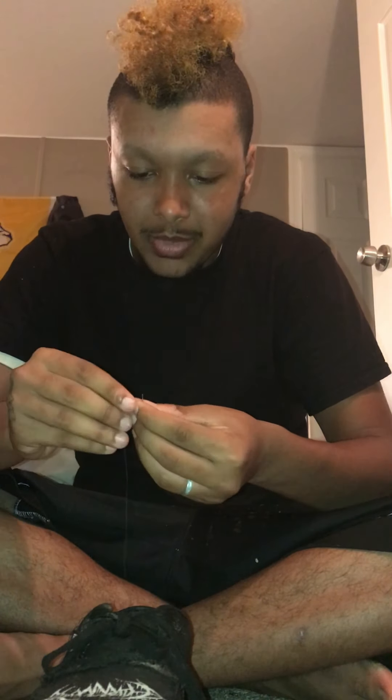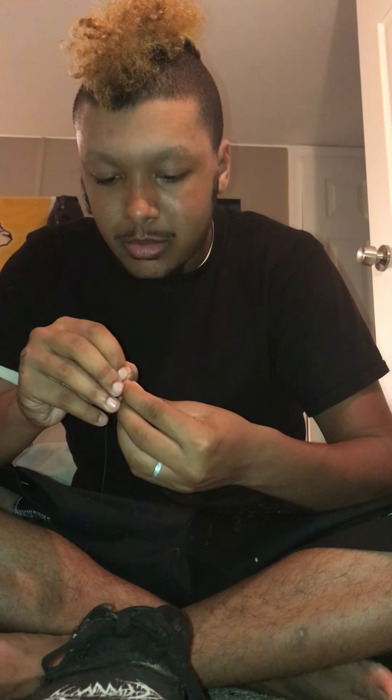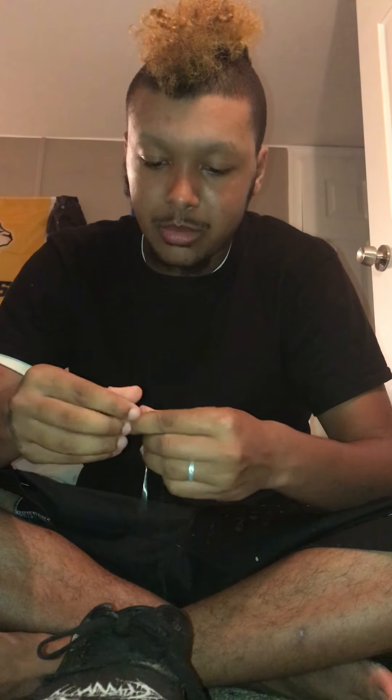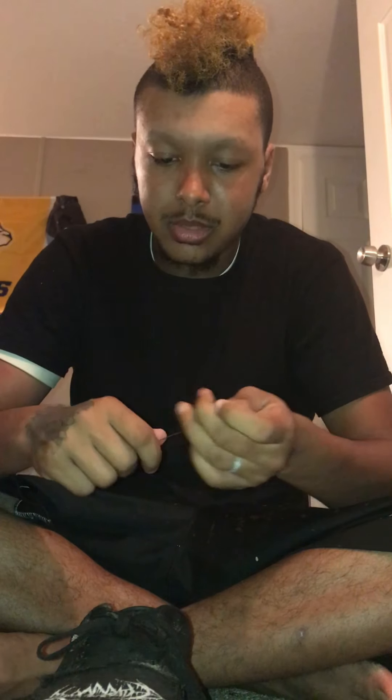These are all black bands, so it would really go good with everything I wear. Alright, we've got the thread through the needle — let's do this a couple of times.